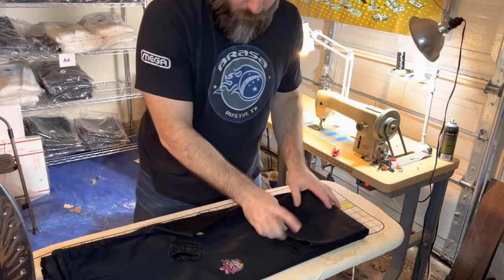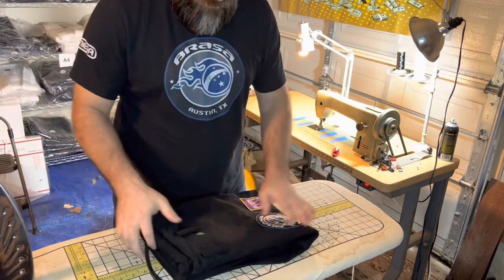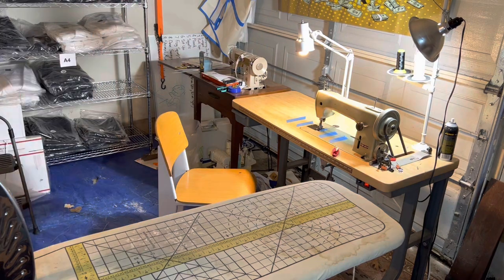Fold it in the gusset — that is called a gusset. And then we're going to fold up the bottom of the pants and fold up again. Nice smooth fold. Take the drawstrings, stick them in there. Alrighty, pants are done. Nice. Moving on.